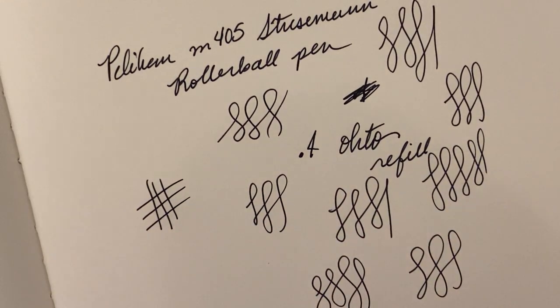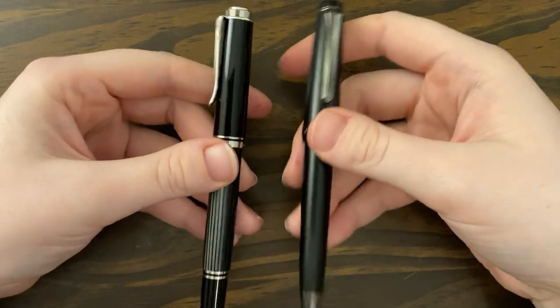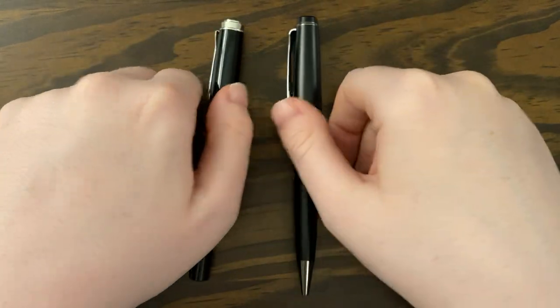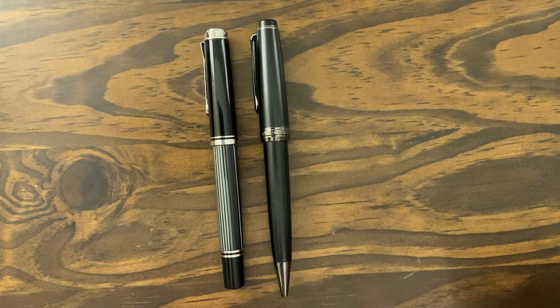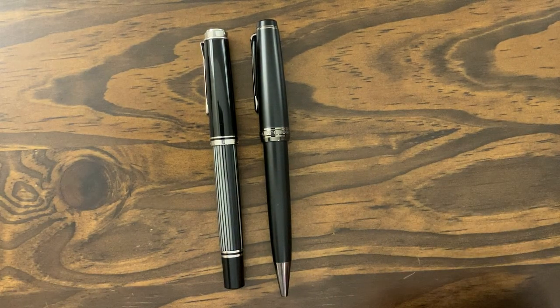So yeah, it's a rollerball, it's nice, I really like it. I'm gonna keep it, and I will have two really nice non-fountain pen pens in my collection — very happy with both of these. That's pretty much it. If you have any questions, just let me know, and I'll see you guys next time. Thank you so much for watching. Bye!